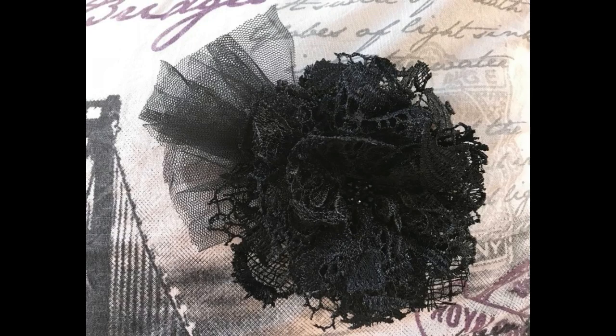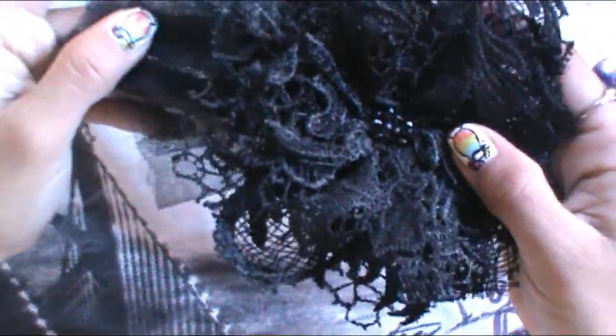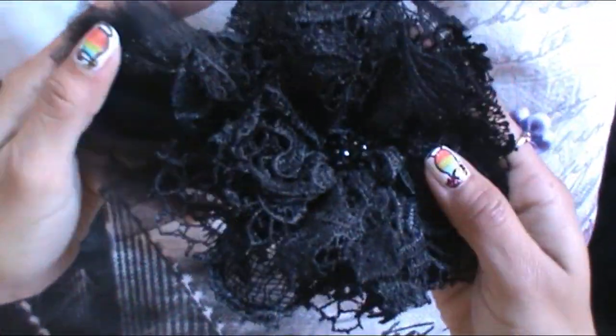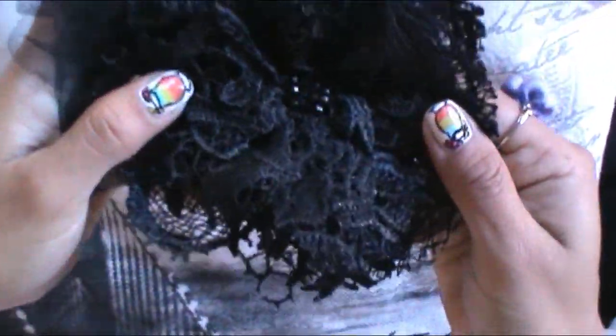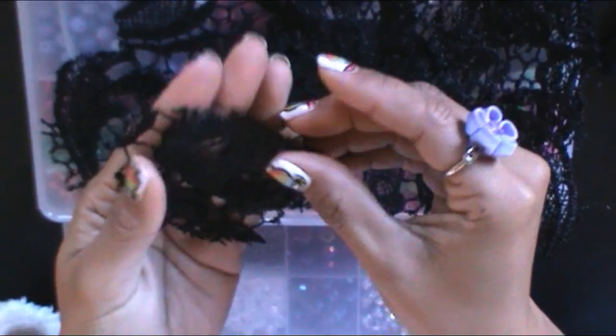Welcome to my channel Art Fabric Flowers by Alaymi. Today I will be teaching you how to make a beautiful lace flower.